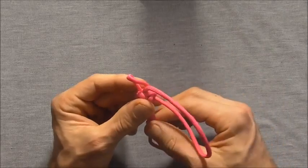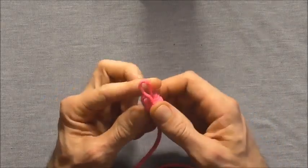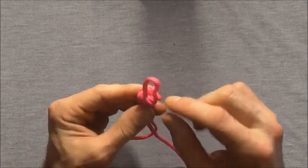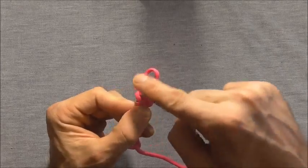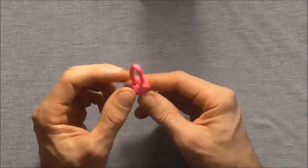If you can't find the strand you're just going to have to experiment until you find the one that pulls the slack through. So that's our first tightening and I'm going to go through one more time and then pull this loop closed and you should get the finished knot.